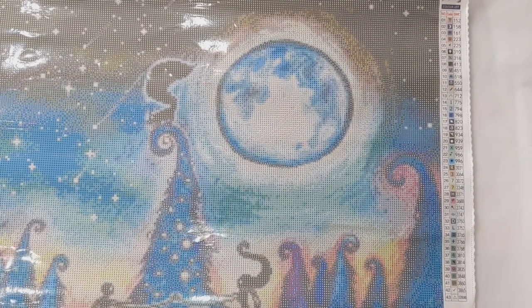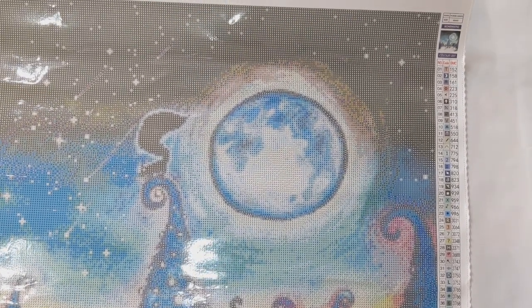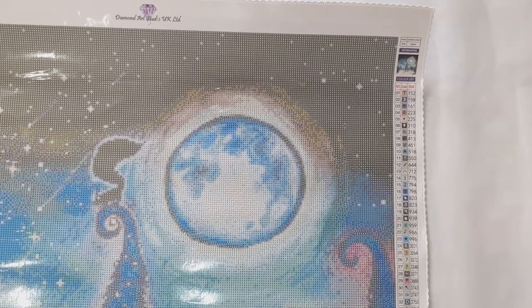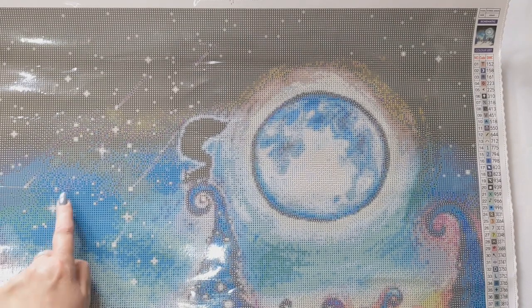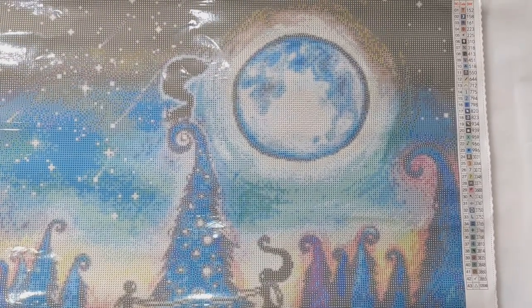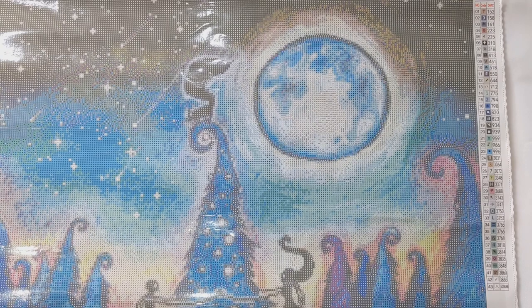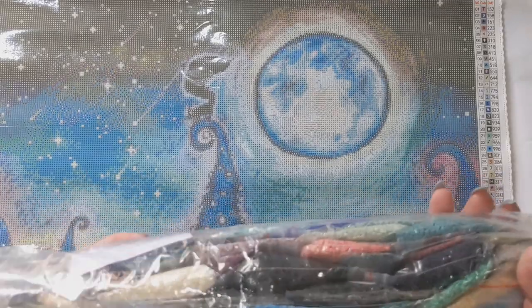The next one is another Esda called I Choose You. Everyone went crazy for this one when it first came out. It's absolutely beautiful — a 60 by 60 with 43 colours, one of which is an AB. The AB drills will be in the stars, which is going to look gorgeous. The drills are another beautiful pack — such fabulous colours.